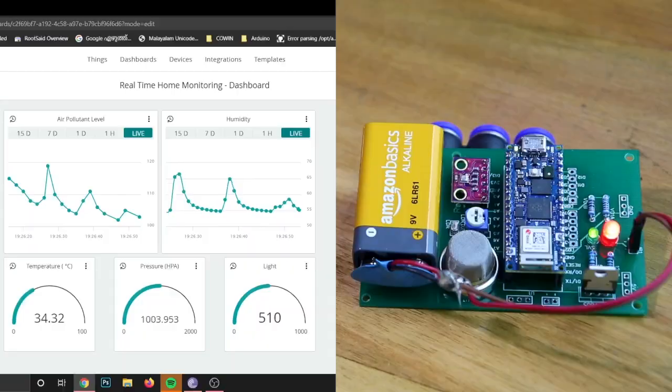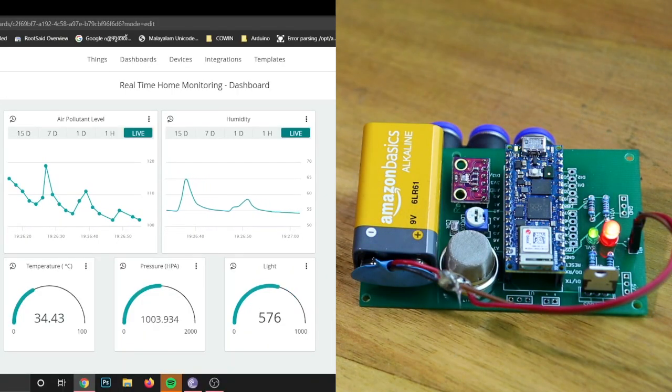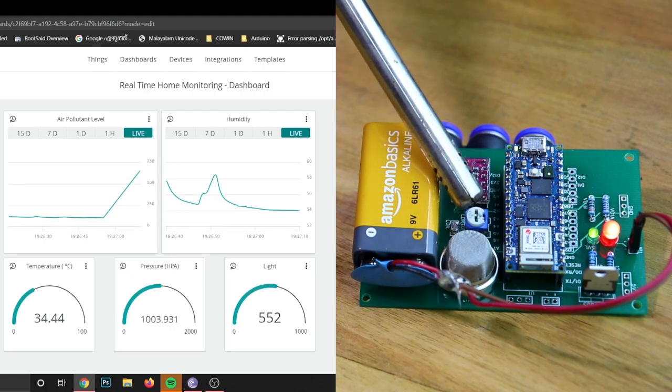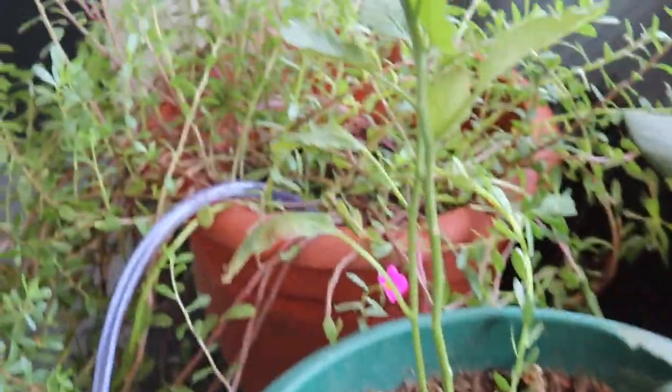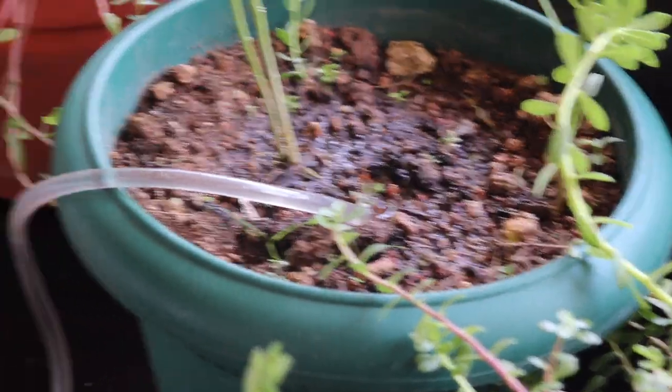Arduino Cloud is a smart, efficient, and comprehensive platform for IoT development. It allows users to build visual dashboards, monitor devices, and control them remotely with very little setup. With Arduino IoT Cloud, you can control your projects from anywhere around the world — just imagine being able to check on your garden's watering system or your home's lighting system while you're on vacation.